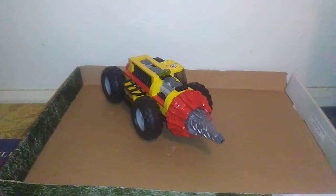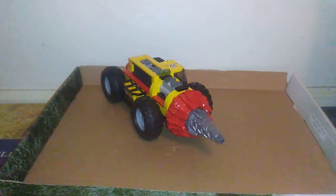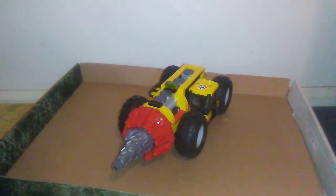Hey, what's going on brick fans, coming at you with a new LEGO drop test. I'm gonna be dropping this — it's some kind of mining driller thing, I don't remember.